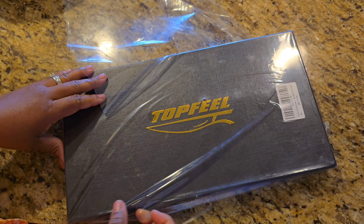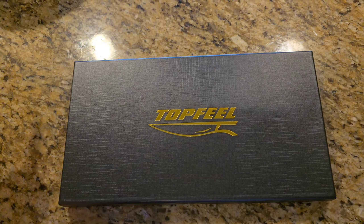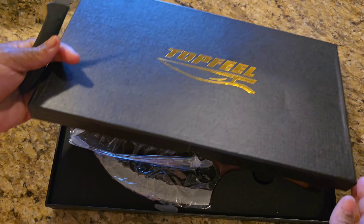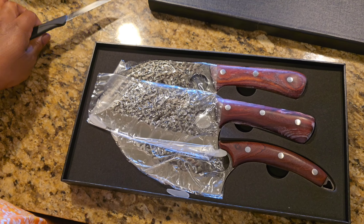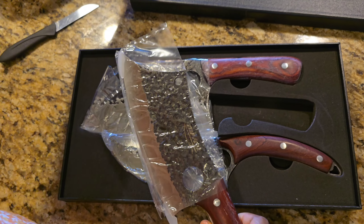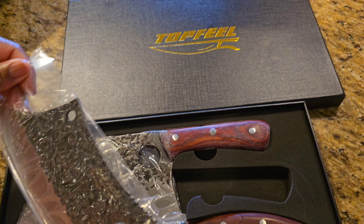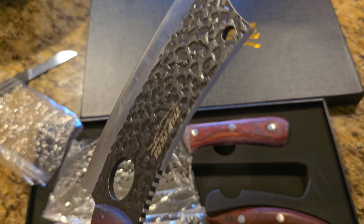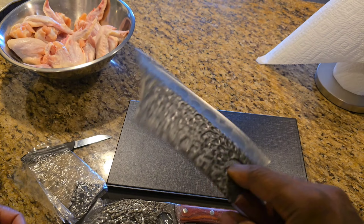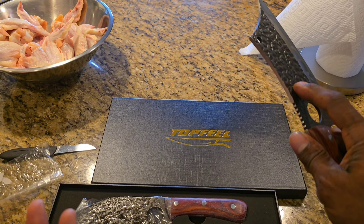So I stopped looking at the name and focused on the look of the knife, because a lot of people have different descriptions of what they're selling. Based on the fact that the knife looked the same, I was looking at the knife and not the name, so I moved away from the Husk. Unfortunately I didn't buy the Husk — I got this one: Top Feel. And this is the Chinese one. The quality so far feels good, it feels heavy, really firm.